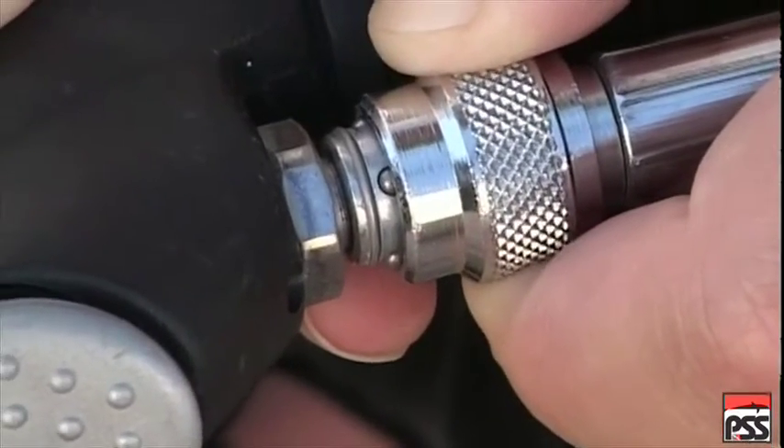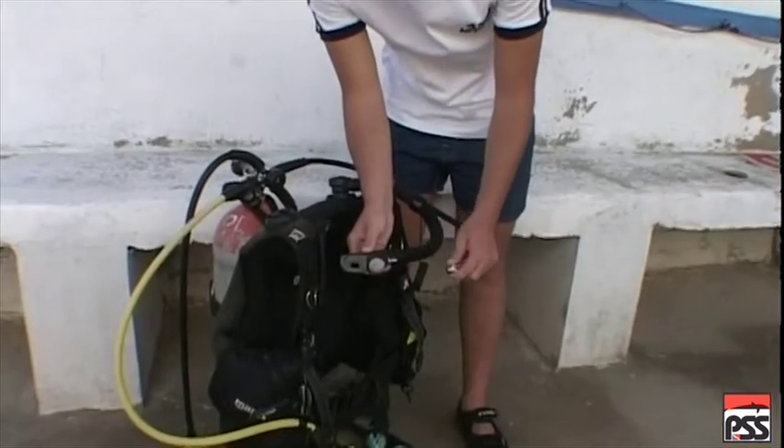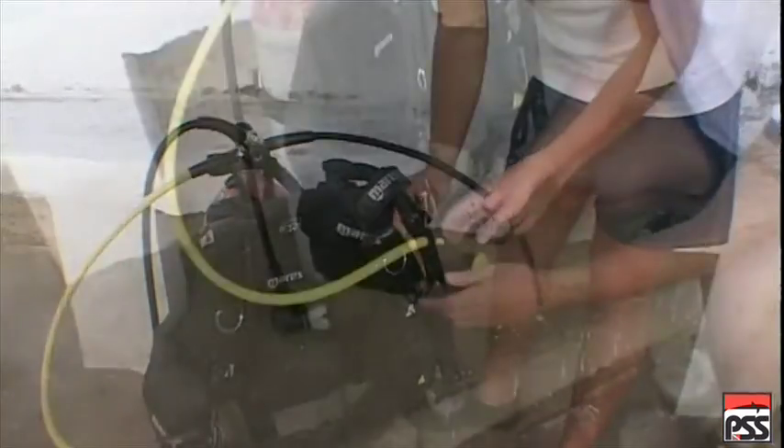Disconnect the hose from the BC. Undo any other equipment attached to the BC.